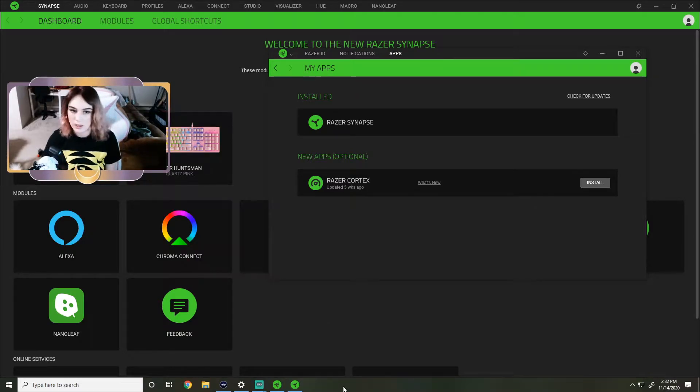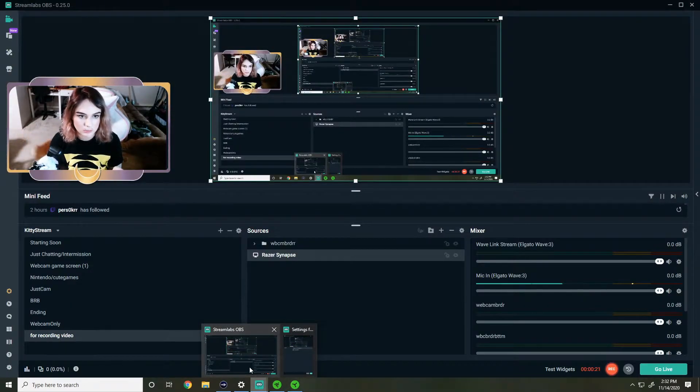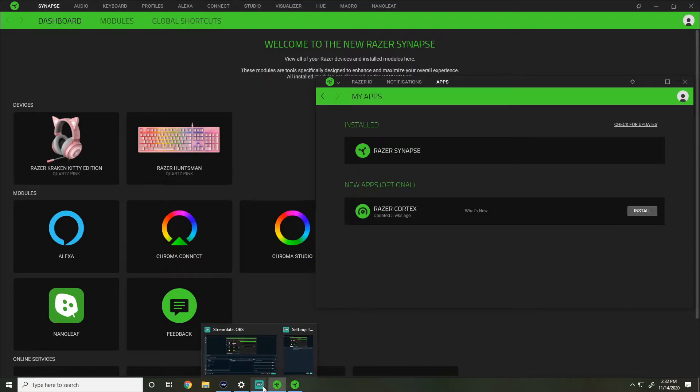So apparently it has installed the update that it needed to. Now let me show you - you guys can see it - it has added my Razer Kraken Kitty headset to the side. We just updated Razer Synapse. Looking at the manual that came with the headset, I know that there is an app that we need to download in order to get the headset to be responsive to your alerts in stream.